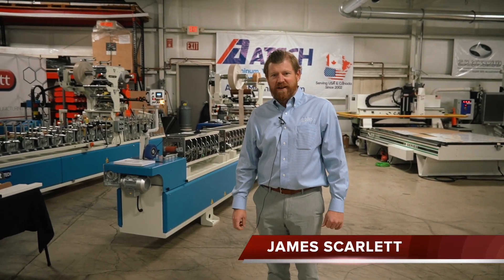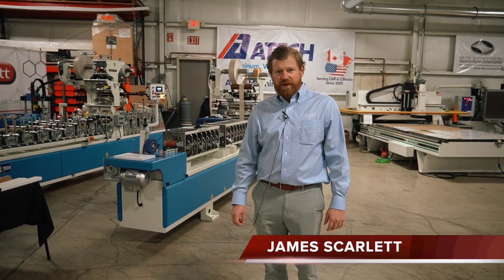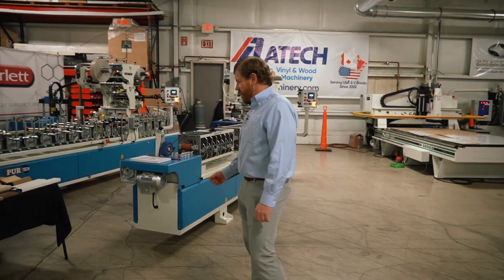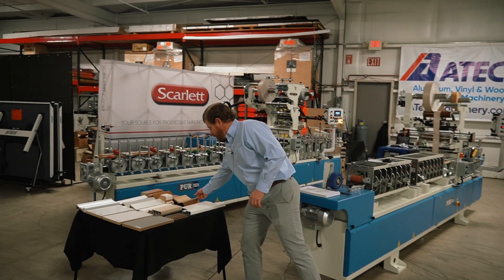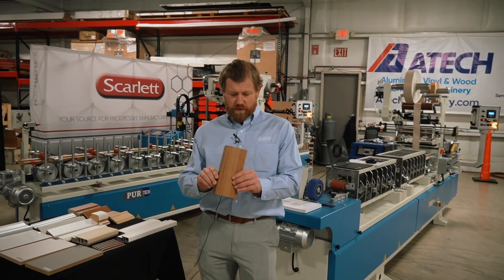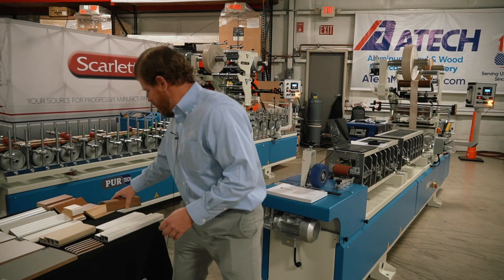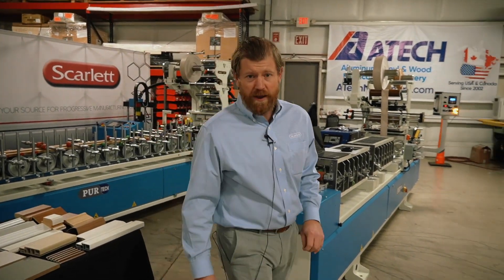Hi there, James Scarlett here. We're having an expo today on aluminum processing machinery as well as wrapping equipment. We've got some machines here that are doing wrapping with different substrates, both PUR and EVA.